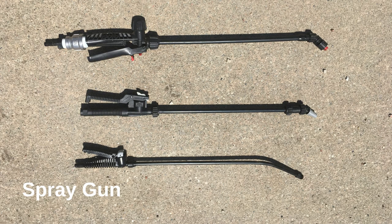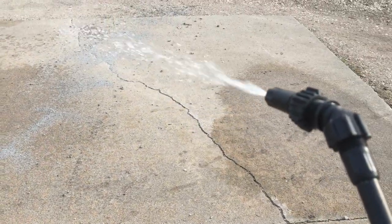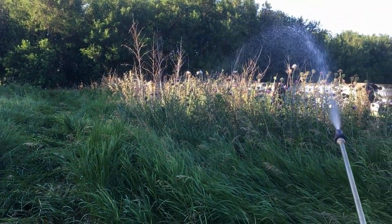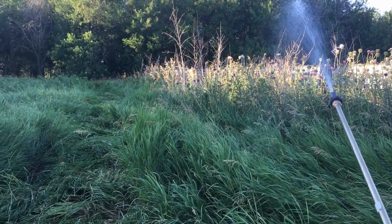If there is one area of your sprayer that you do not want to go cheap, it is the spray gun and wand. This is the piece of the sprayer that you will physically be handling the most. The inexpensive plastic and aluminum wands that come on economy spot sprayers will leak — it's just a matter of time. Eventually the triggers fail, letting the nozzle continue to drip in between use.